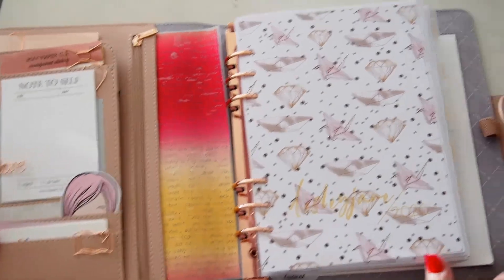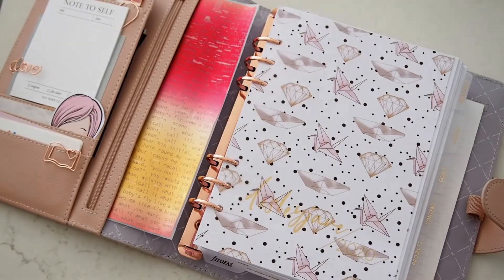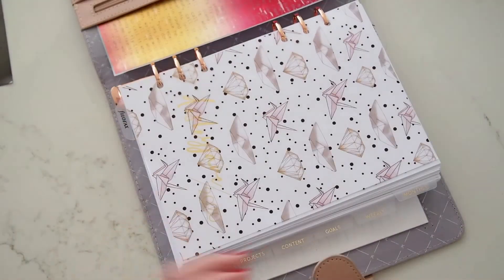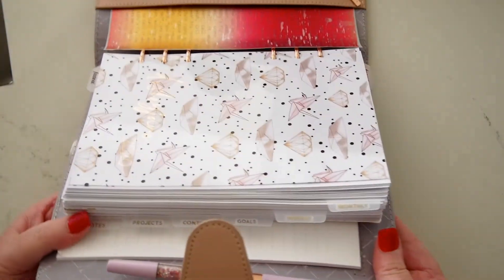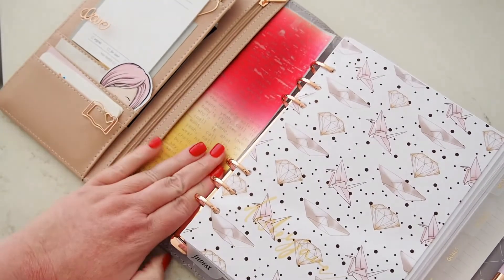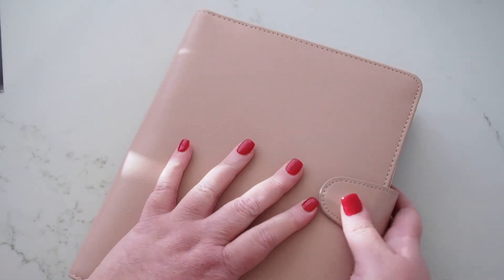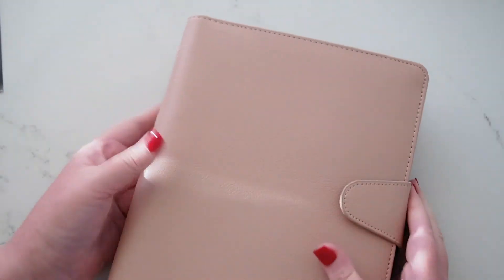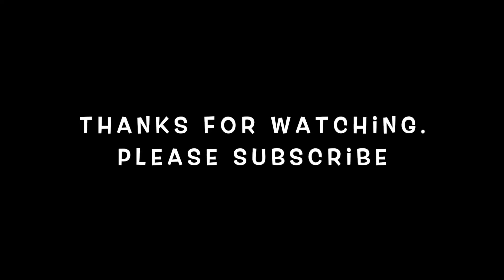Okay guys, let me know what you think — I'm super keen to hear your thoughts on this new minimal setup. I'm just seeing these rose gold labels here on the dividers — they're so pretty! Thanks guys, I so appreciate you coming by and watching, and I look forward to catching up with you all super soon. Thanks, bye!